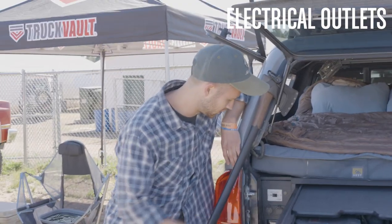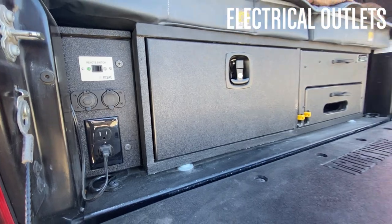Right over here we've got some electrical outlets. We've got an inverter in the back that runs up to the front of the vehicle.